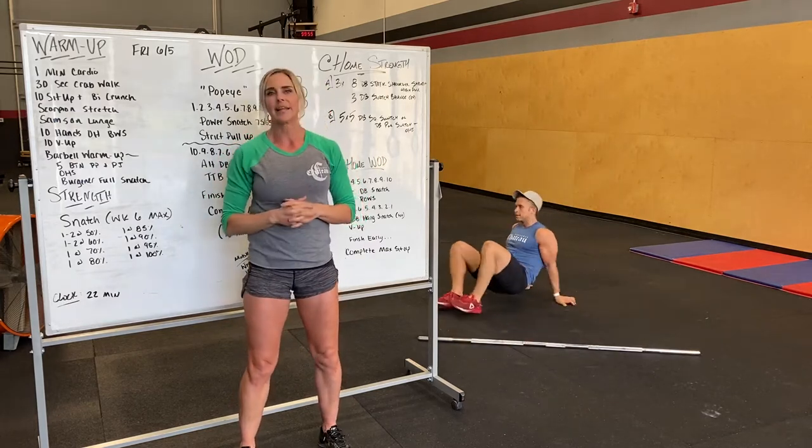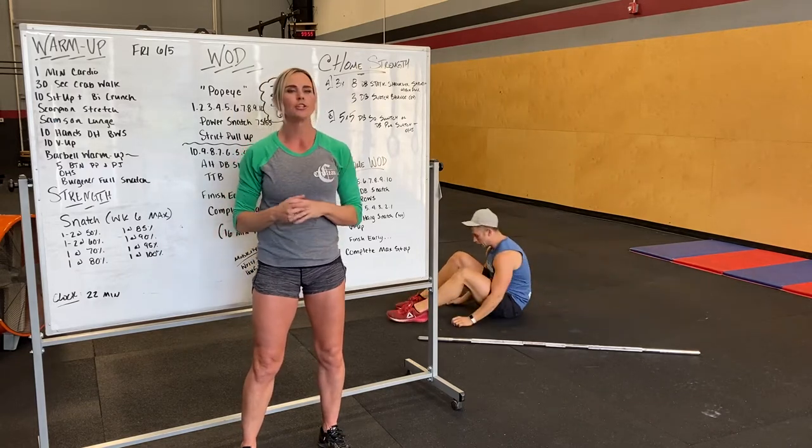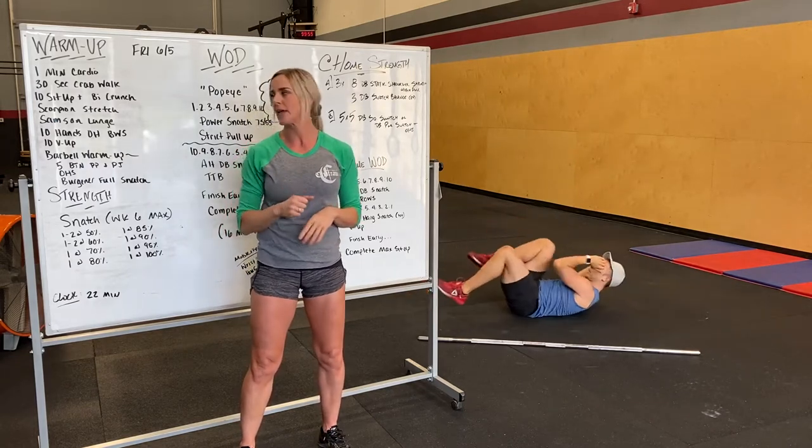After that we got 10 sit-ups plus a bicycle crunch — just trying to make it a little bit different. Sit up into a bicycle crunch, times 10.